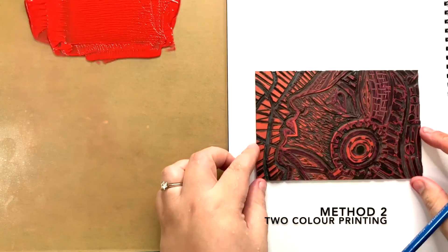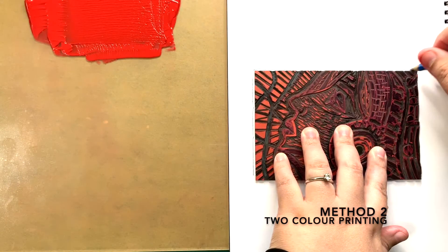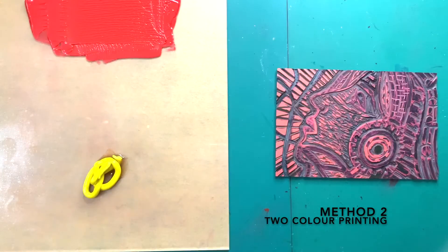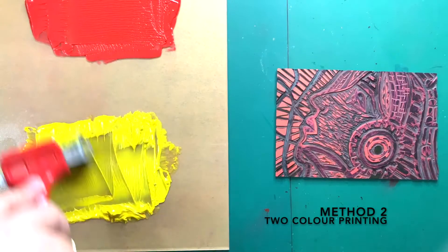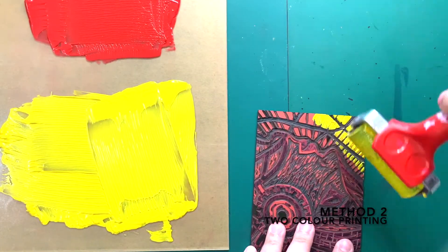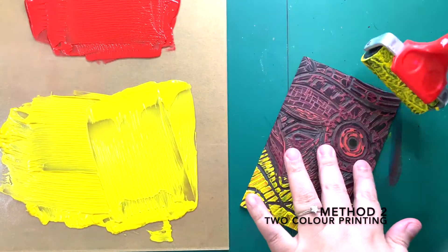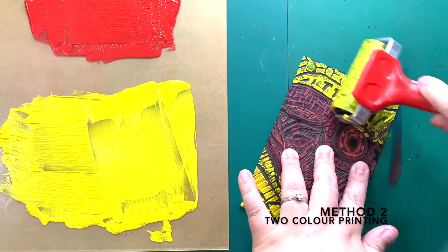Now I'm going to show you the second method for the 2 color printing. Place the lino on the journal first. Outline the perimeter of the lino with pencil. For this method, always start with the light color first. I'm using yellow for my first print. Roll out the ink evenly with the brayer. Now, roll the ink on the lino pad on areas that I want it to be yellow only. I only want my background to be yellow — this is a faster way to do a 2 color print. I'm rolling the yellow on my background carefully.